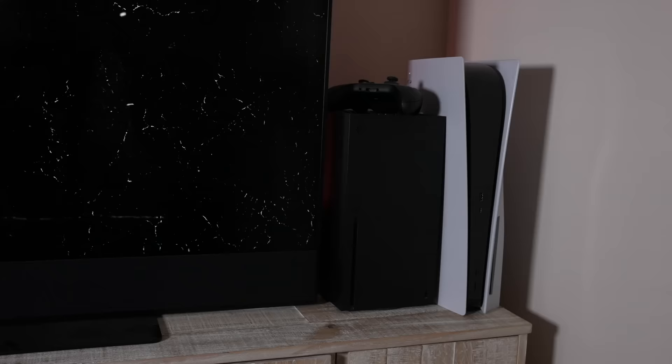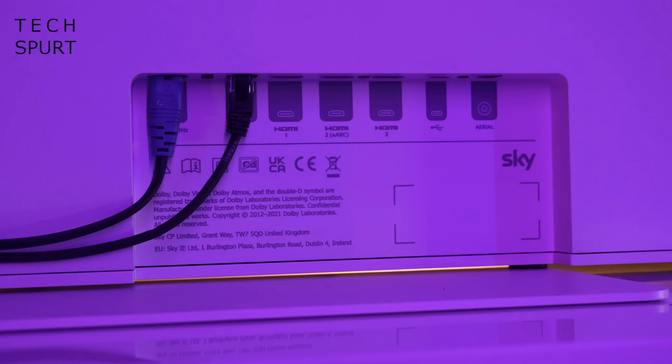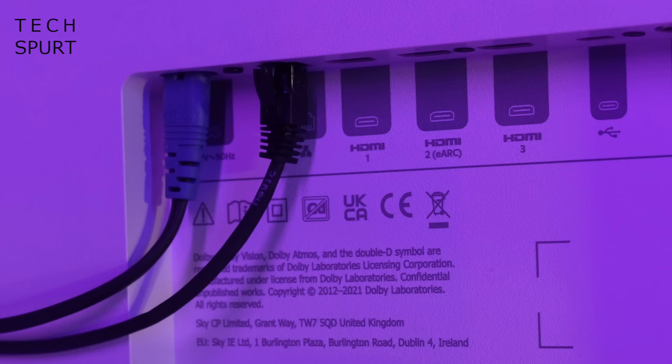Sky Glass also has a LAN port around back for a wired connection direct into your router. For games consoles and other devices, Sky Glass offers a trio of HDMI 2.1 ports as well as a USB port. You also get eARC support via HDMI if you want to hook up a surround sound system. However, Sky Glass is not capable of displaying 4K content above 60 frames per second, unlike rivals from the likes of LG. So if you have a PS5 or Xbox Series X, you'll need to consider how much you want that Ultra HD 120Hz experience. That said, you've essentially freed up an HDMI port by no longer needing to attach a Sky box.